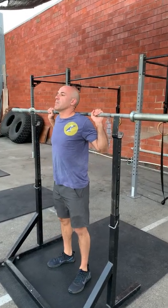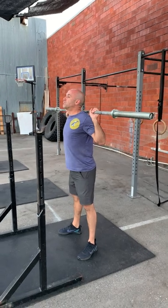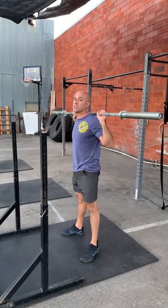When you stand up, come straight up, take a step back, set your feet, big breath. Stand up all the way, reset your breath.